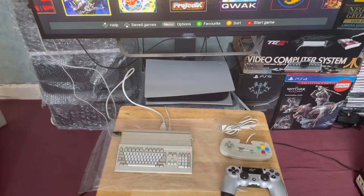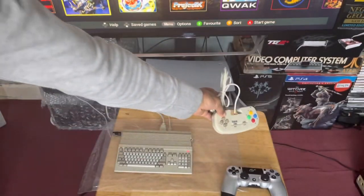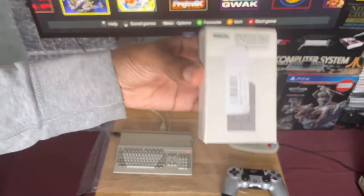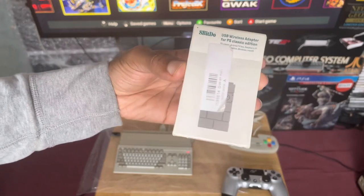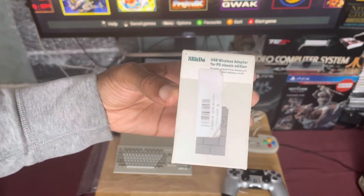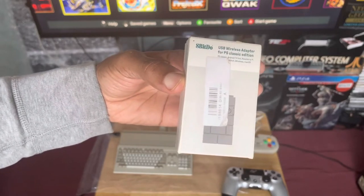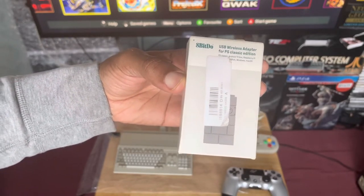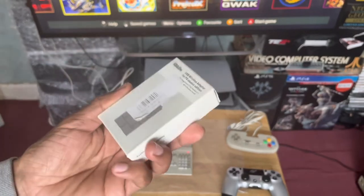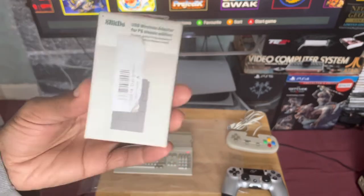True gamer here and I'm back with another episode. As you can see, I've got my Amiga 500 mini controller all packed away, so we have no need for that. But you will have need for this — it's an 8BitDo USB wireless adapter. I first bought this when I got my PlayStation Classic because it allows me to use my PS4 DualShock with it.